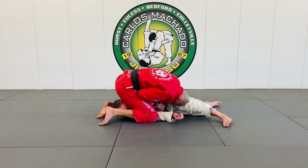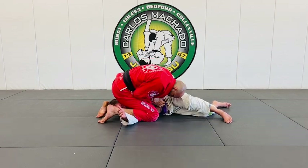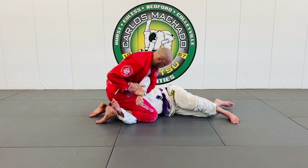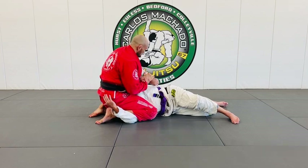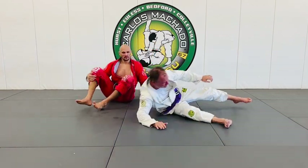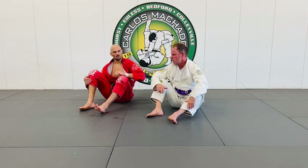I can easily go here, back, push it down, wrist — and then sit on that saddle. Get to that north-south matrix, sit on the saddle, control the top arm, and get that kimono.